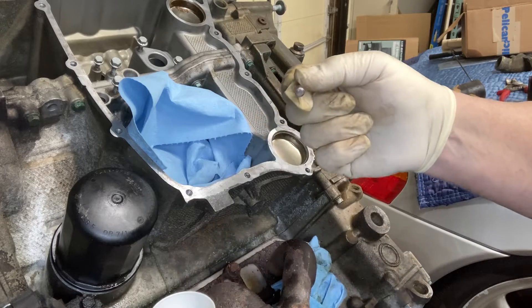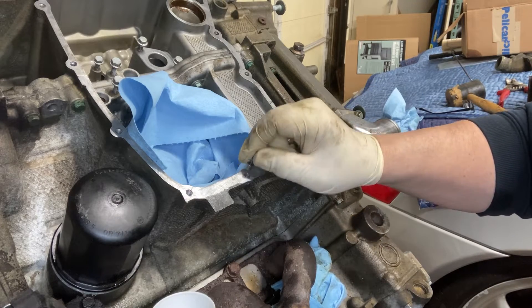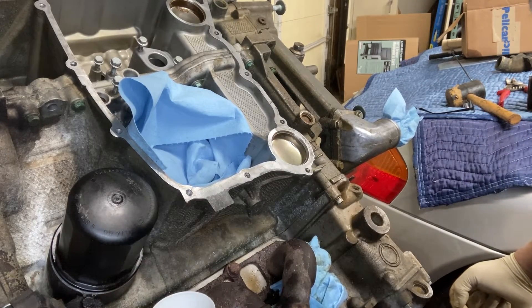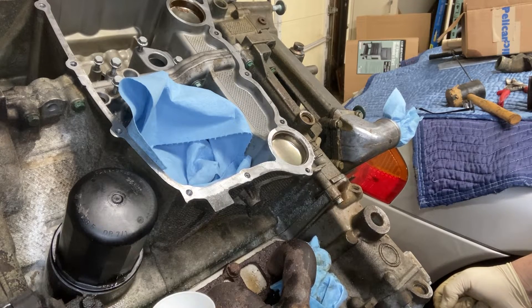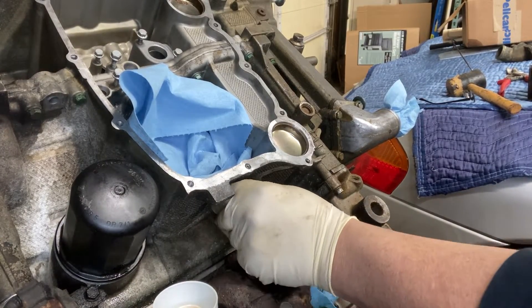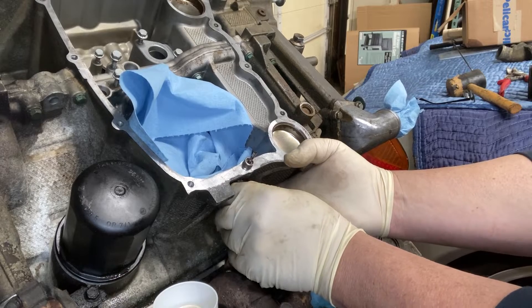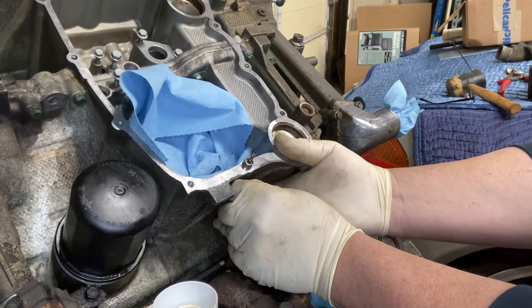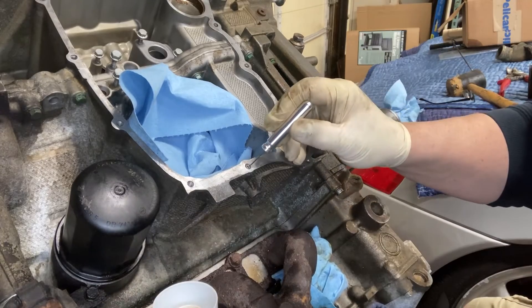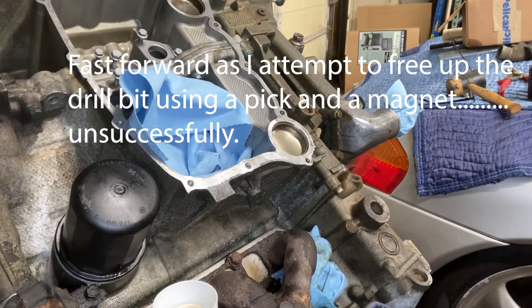I am probably the luckiest person alive right now. There are some more pieces in there but I'll pick at it a bit — it's not in there tight. Since it's not a blind hole, you can get a small pick or other device, come in from the back side, and try to dislodge the tip without further damage or breakage. It's in there but it is loose — just a matter of getting something on it.